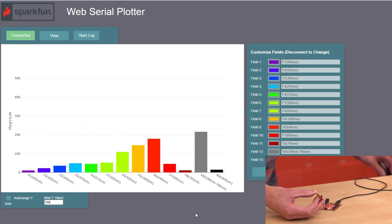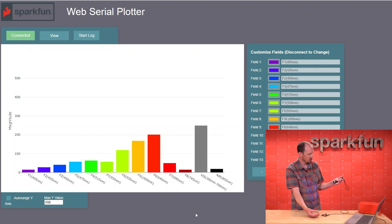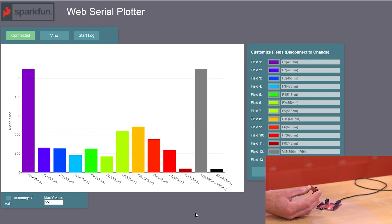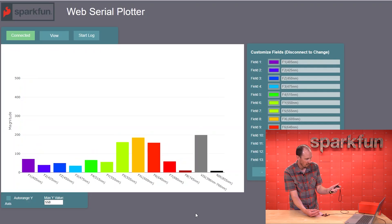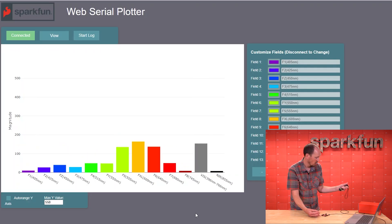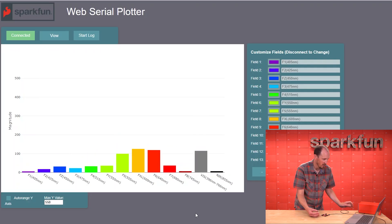I have one more light source I'm going to try — this is actually a UV flashlight. You can see that the bottom end of the wavelength spectrum there at 405nm is just maxing out when we get that flashlight shining at it.